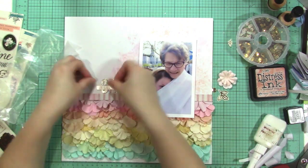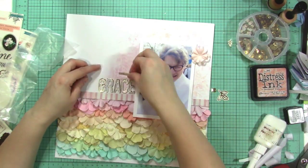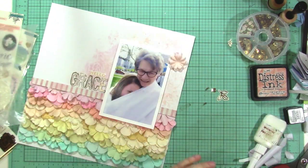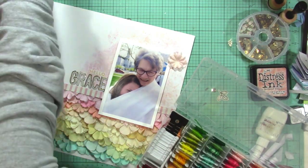My title is 'Hello Grace.' I'm using the word 'hello' from the 6x12 sticker sheet — I have both the Scrapbook.com exclusive 6x12 sheet and the one that came regular with the kit, so I'm using both of them on this layout.